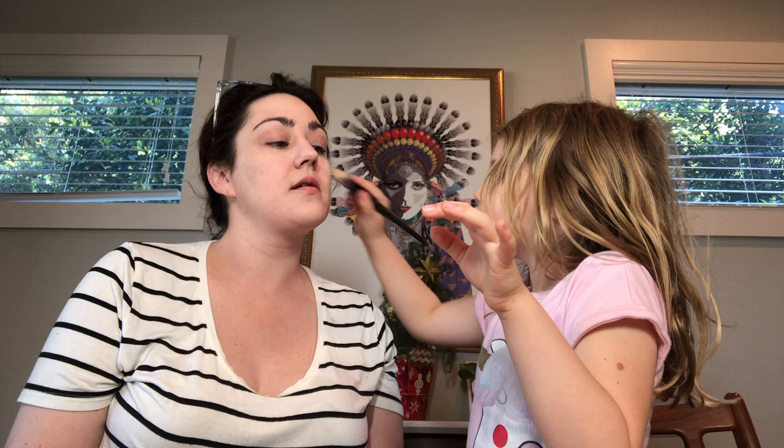Now get your brush out and put it all over my face. Now it's a brush. My sunglasses — my really cool sunglasses. Just so you all see my really cool sunglasses.